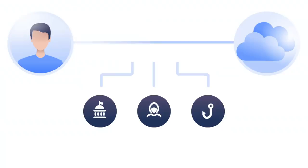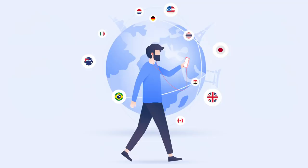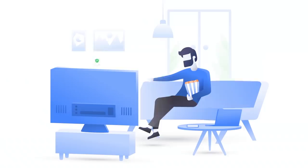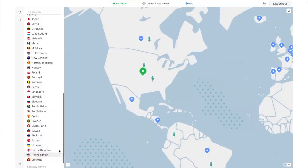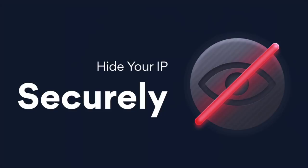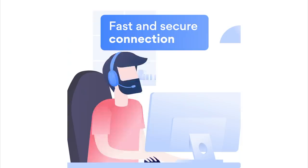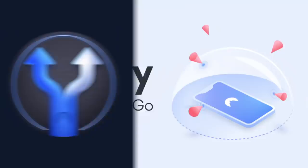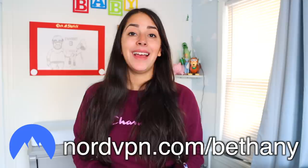VPNs also give you the ability to unlock region-blocked content — video games, shows, and movies that aren't available in your country. For instance, Modern Family isn't available on Netflix in the US, but if you head over to Canada's server, you can watch it on Canada's Netflix. With 5,300 servers worldwide, NordVPN is one of the fastest VPN services out there, so you can browse privately and enjoy a secure internet connection at high speed. NordVPN also has a 30-day money-back guarantee. Head to NordVPN.com/Bethany to get a two-year deal with one extra month free.